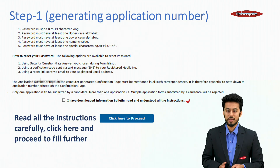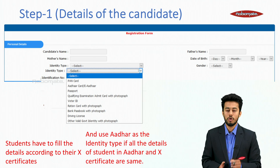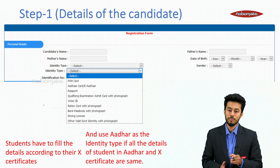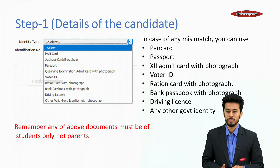Read all the instructions carefully. Students have to fill their details according to their 10th certificate. In case of any name mismatch or spelling mistake between Aadhaar and 10th certificate, priority will be given to the 10th certificate. You must possess any one of the following documents: PAN card, Aadhaar card, or passport. Select the identity type and enter the identification number.